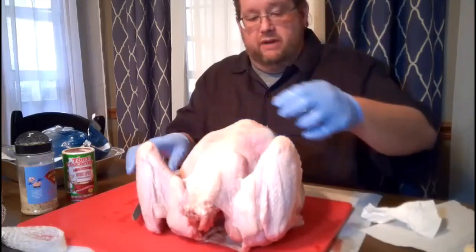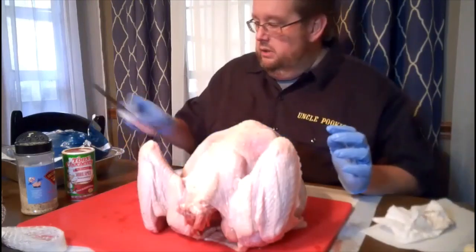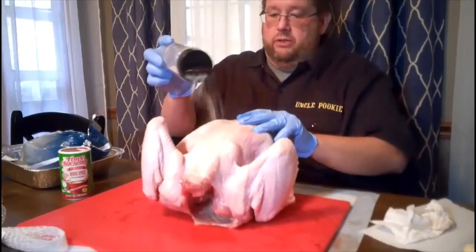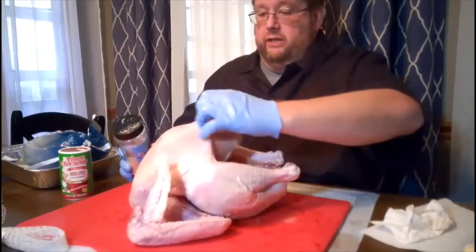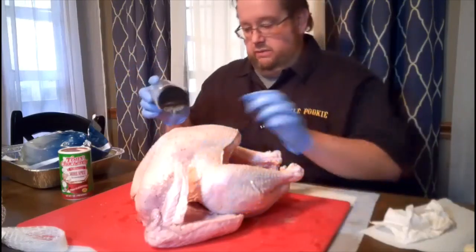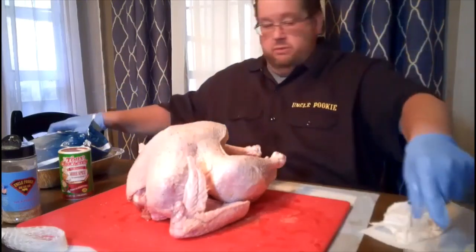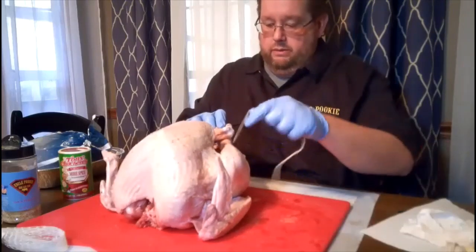This is going to be on the smoker for four or five hours, so it's going to have plenty of time to seep on in there. I'm going to put a good bit of all-purpose seasoning down in the cavity, but also coat the whole thing, because there are some really good spots of turkey skin that a lot of my family fight over when it's all said and done. I'll put a nice light coat on it, then go back over with the Cajun seasoning on the wings and legs.